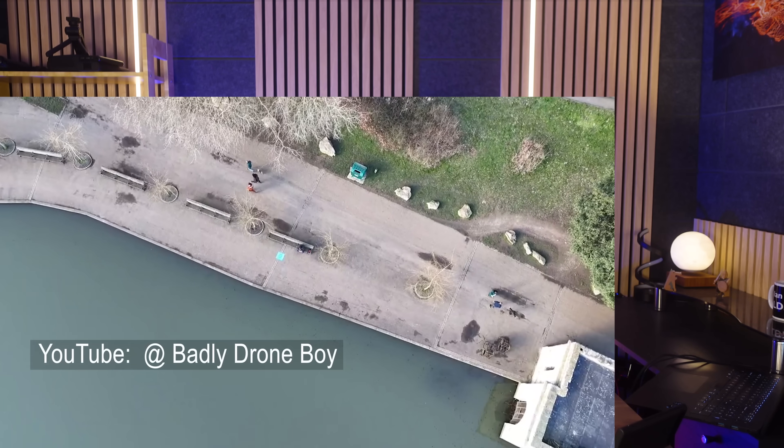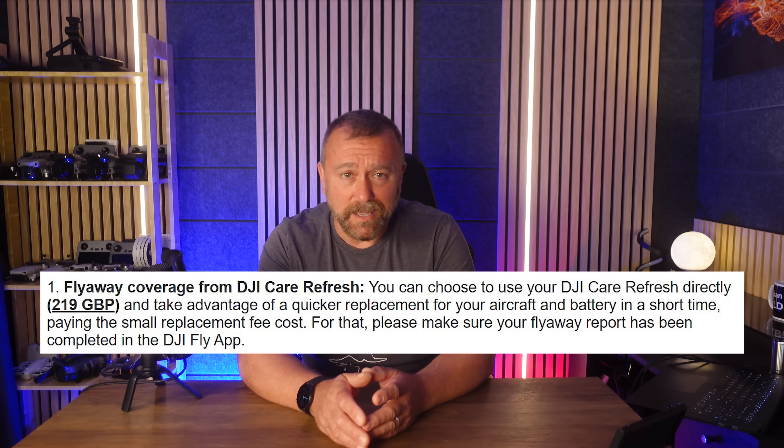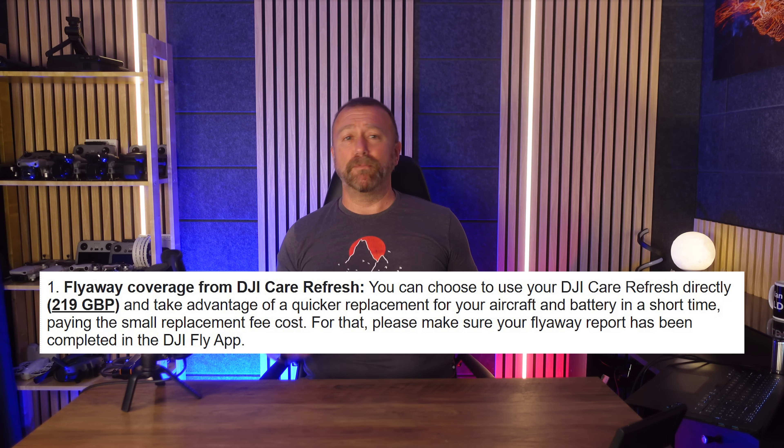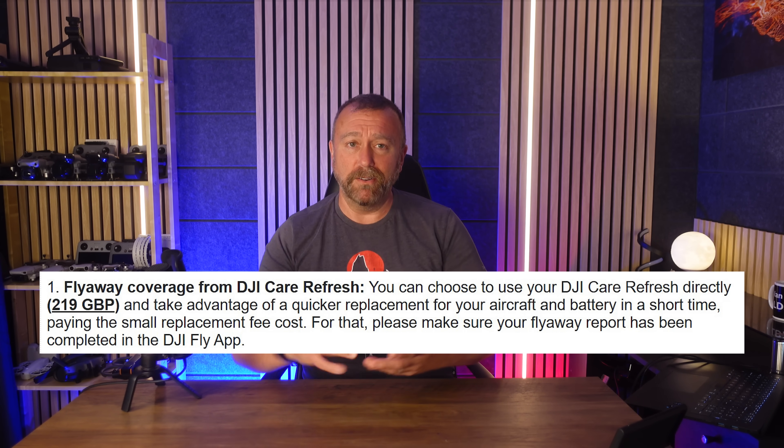Sometimes things go wrong, and through no fault of your own, you lose your drone. This happened to one of my subscribers last week, who contacted me pretty upset, to say the very least - not only losing his drone into a lake, but being presented with an even higher Care Refresh excess to pay for a replacement because he couldn't return the drone itself. Nightmare, but with a good ending.